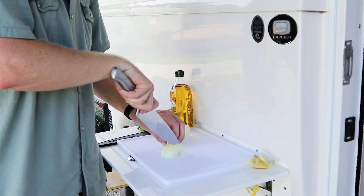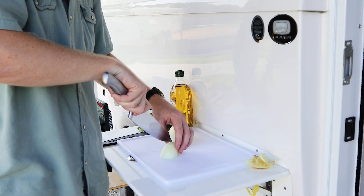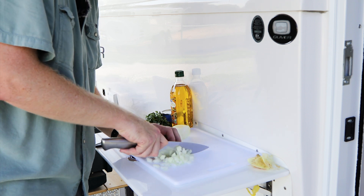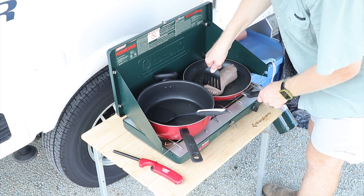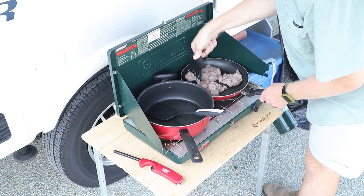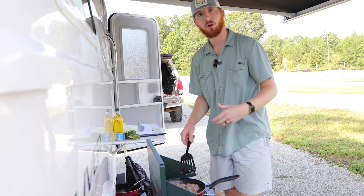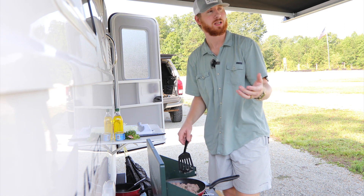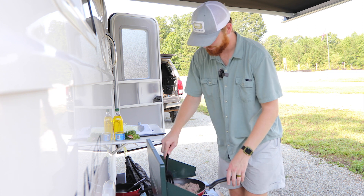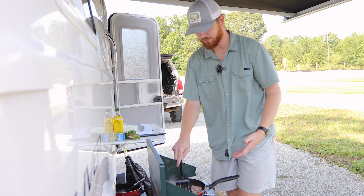With simple ingredients and a little bit of prep work, this breakfast burrito recipe will be one you'll want to keep around for a while. First, we're gonna dice up the onions and then start browning our meat in a separate skillet. As I've browned the meat and diced the onion, we're about to cook some hash browns that'll add a little bit of crispy texture to our breakfast burritos.